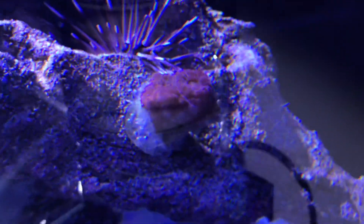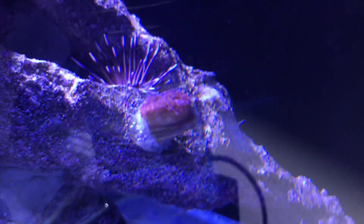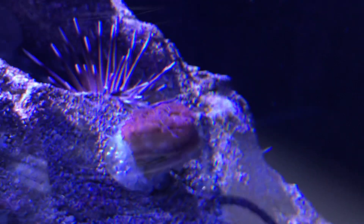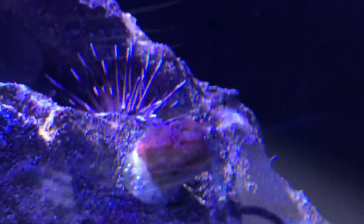The other thing I keep forgetting about is this chalice. This thing was nearly dead when I moved it around — I honestly thought it was going to die. But it seems as though it's starting to actually create another little mouth next to it. That was literally skeleton. I moved it to the back, forgot about it, and it's actually starting to grow a bit, which is quite nice.